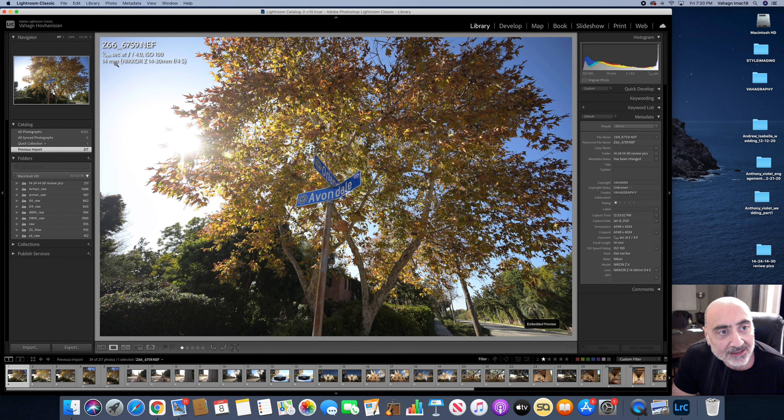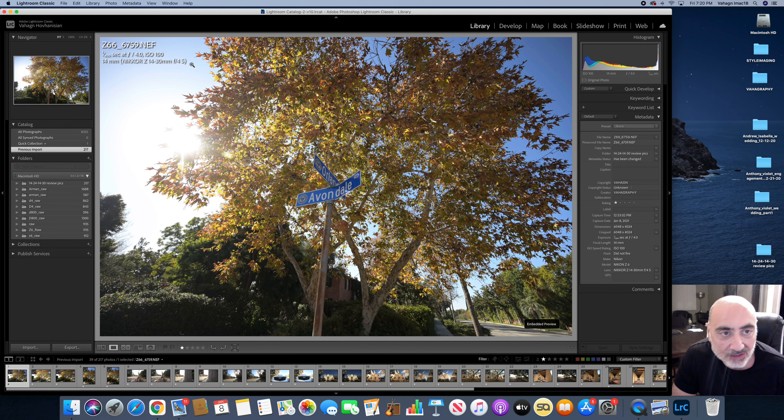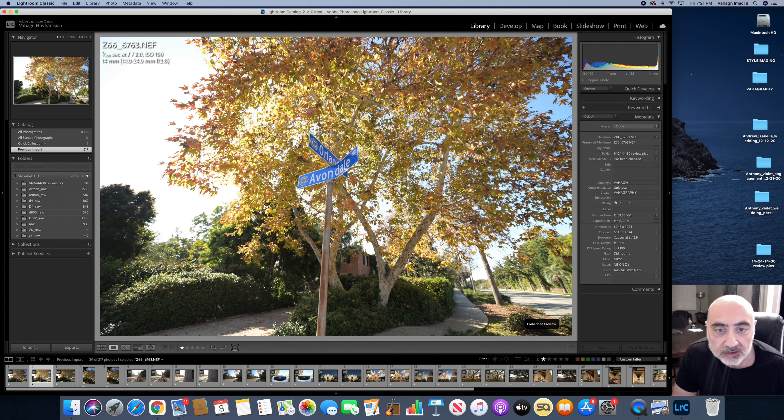I just got the files downloaded and I'm going to load them into Lightroom. For quick reference, in Lightroom you can see the shutter speed, f-stop, ISO, focal length, and which lens was used for each image — keep your eye on that for each image I show you. We'll start with this image shot with the Z lens, the 14-30 f4, at f4. The next image is with the 14-24 at 2.8 at the same settings. Here is the difference in the amount of light you get from the 2.8 lens — quite a bit more light.